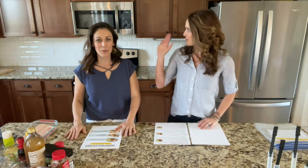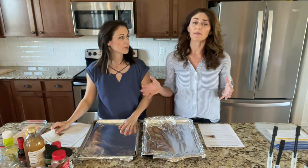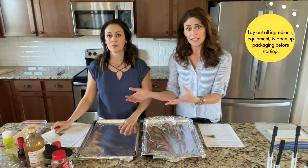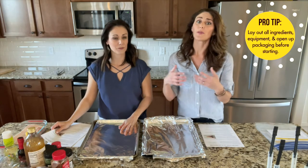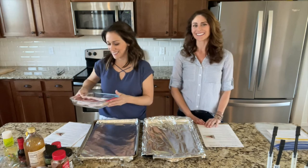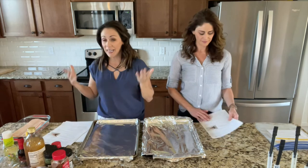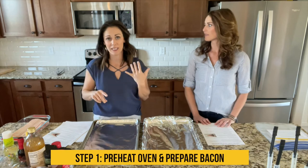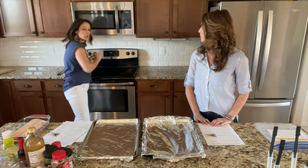Let's get started on your prep session. One of the things that will make this one-hour freezer prep session go really well is to lay out all your ingredients and equipment ahead of time. We've already opened all the packages of meat. Step one is really just to preheat the oven — we like to bake, it's faster and less messy. Preheat to 400.